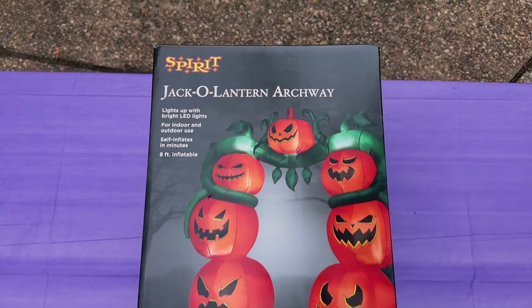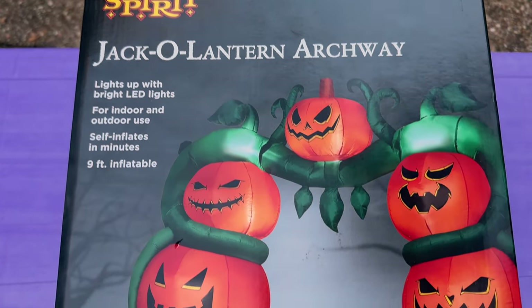That's going to be one of my major themes in my haunt this year, so I needed an introduction to my pumpkin army scene. And for that, I decided to purchase this archway from Spirit Halloween this year.